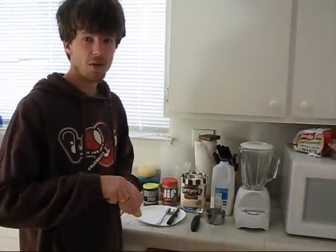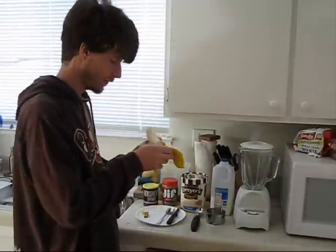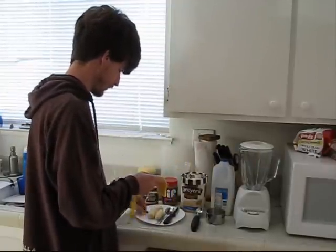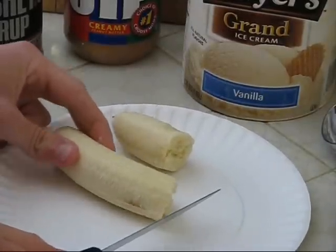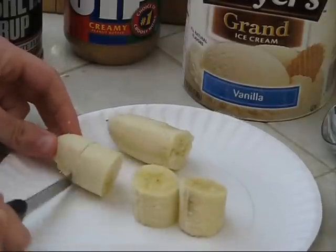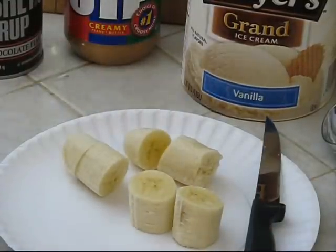First things first — our banana. We're just going to unpeel it. The thing breaks off of course, so we just unpeel the banana and throw the peel away. Then we're going to slice the banana into about five or six pieces so they're small and will blend together easily. We'll just take a knife and do that. That should be good enough — six pieces for our banana.